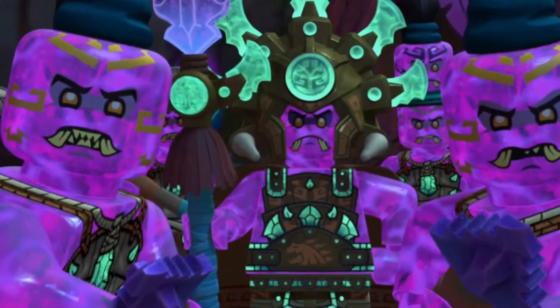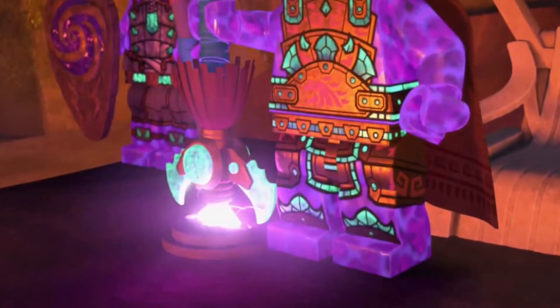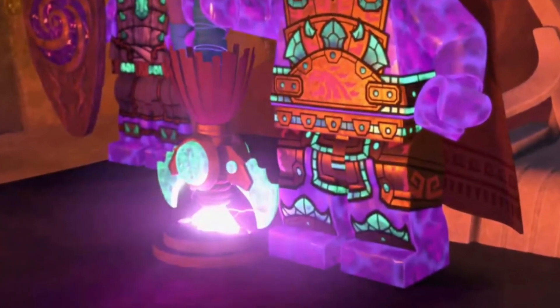This set looks satisfying, I'll give it that. For the price of around £20, it doesn't look bad at all. In fact, I think it looks pretty solid, personally.